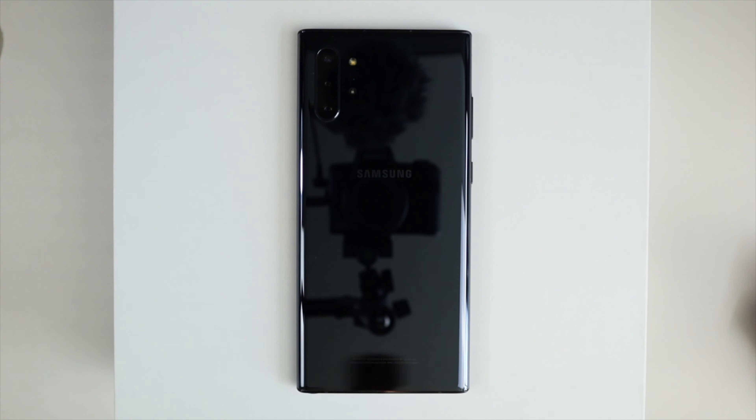Both of these cases are drop tested by military standards. We have the blue one here and the red one, and we also have the Phantom 2 case, which is a great phone case for either the Note 10 Plus or the iPhone. My girlfriend actually rocks this case on her iPhone and absolutely loves it. Let's put these aside — we're just going to unbox one of each, so let's take a quick look at this clear one and the red one.